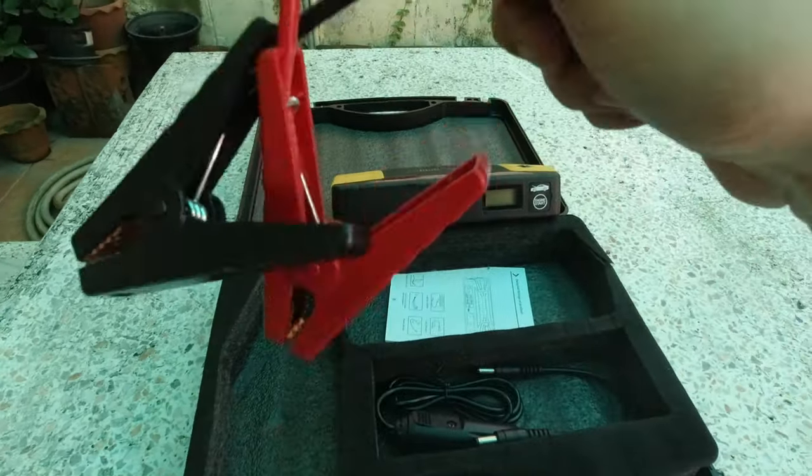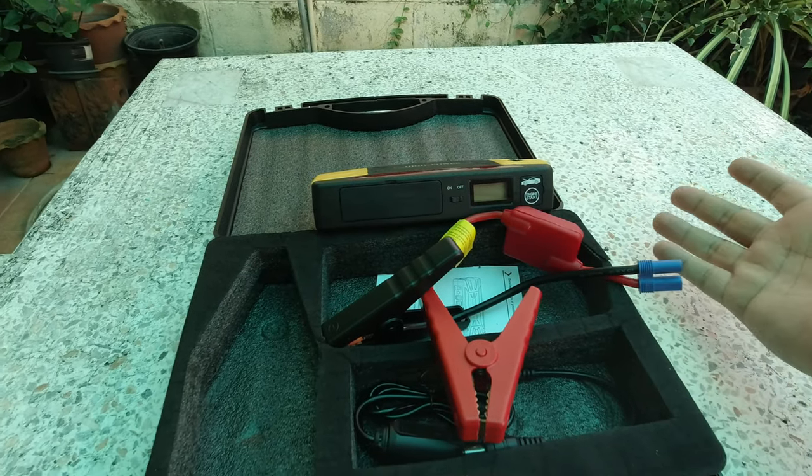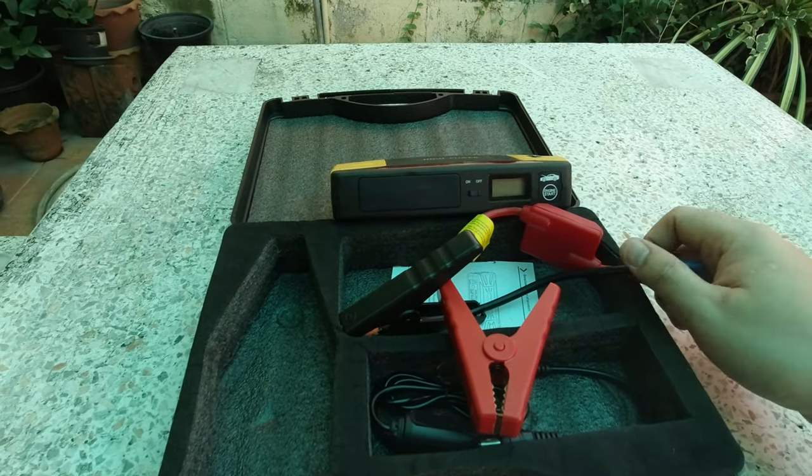Tsaka very helpful ito, especially sa mga ganitong case — kagaya nyan. Bumigay na yung battery. Automatic, bawal itulak, kailangan talaga i-jumpstart.